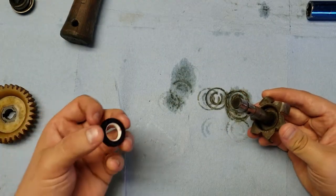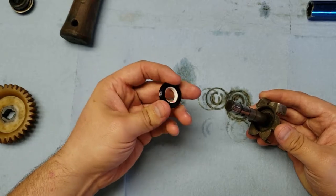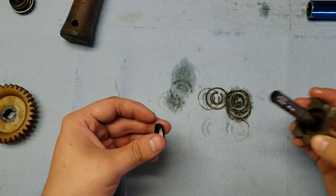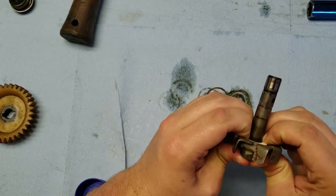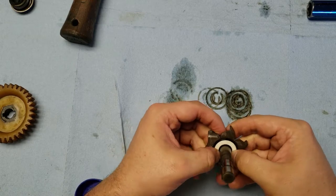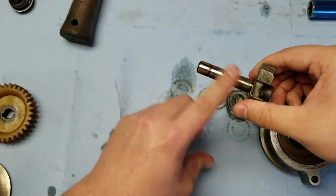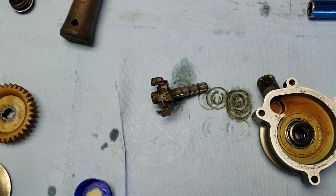Now move on to the impeller. The brand new seal has an inside seal and an outside one — the black one goes against the inside of the impeller. Before installing it, put some coolant on the outside of the seal. The shaft is dry right now, so go ahead and press the new seal into place — it should press in with your fingers. Make sure it's pressed all the way inside the impeller. Now grab the water pump housing and before inserting the shaft, go ahead and lube up the shaft. The manual doesn't specify lubrication on the shaft, but I'm using engine oil that I'll also be putting in the four-wheeler.